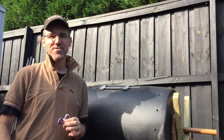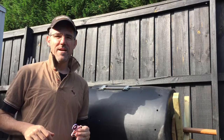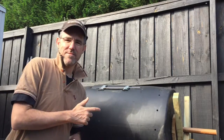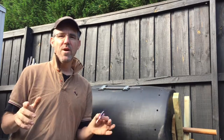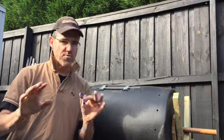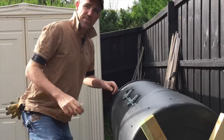Hi everybody. What I'm here to show you today is the Supersonic Garden Compost Tumbler. I built and 100% uniquely designed this system with plans I downloaded from the internet. You could build this too if you have the skills that I have. If you don't have the skills that I have, don't try it. Don't even bother. Just watch the video and enjoy it. So let me show you how it works.